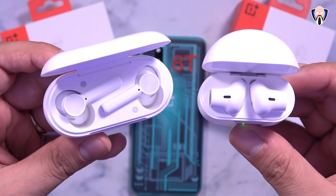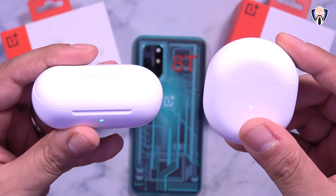Hey everybody, welcome back to the channel. In today's video we're going to do a comparison between the original OnePlus Buds and the OnePlus Buds Z. These were just announced with the OnePlus 8T, and these came out with the OnePlus Nord. This is TK — let's go ahead and see the comparison and which one would be a better fit for you.